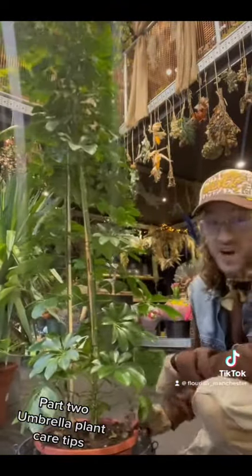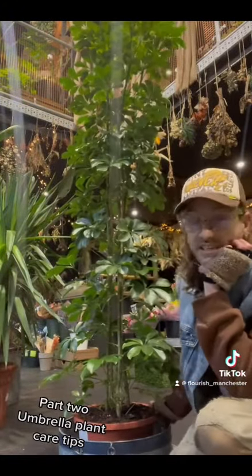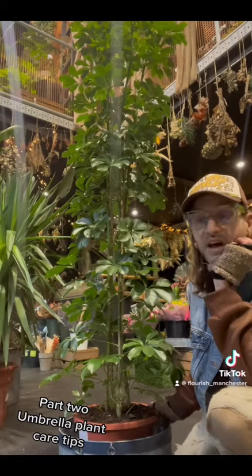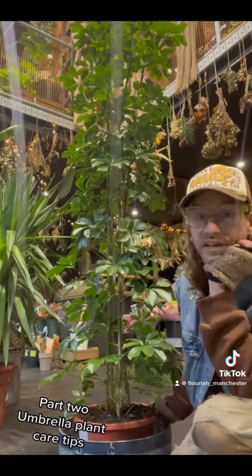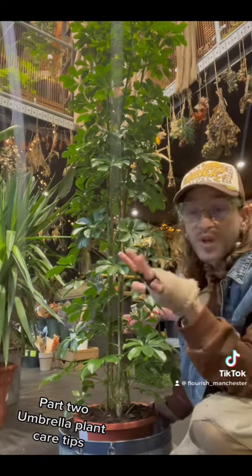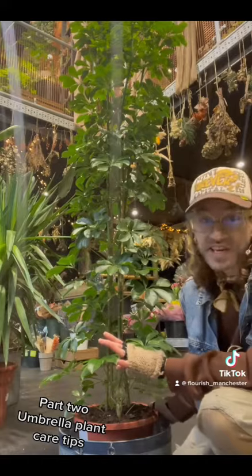She likes it quite dry. This one can handle direct sun. So if you do have a spot that's getting direct sun, she'll be very happy in that. Obviously, if it was very long periods and we had a heatwave like we did last year, she wouldn't like that. So that's something to be conscious of — she can handle the direct sun, but doesn't want to sit in it and bake.